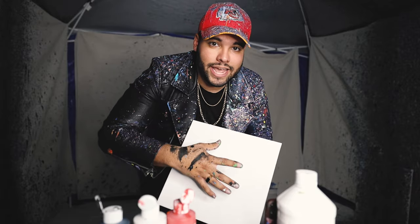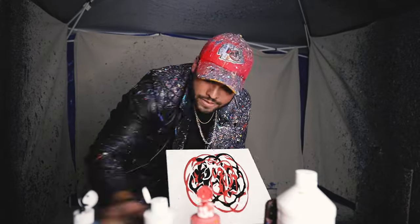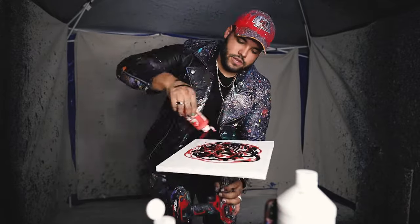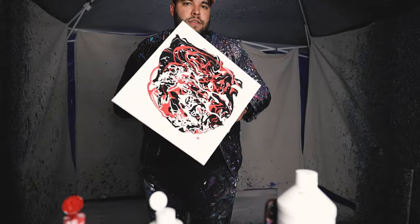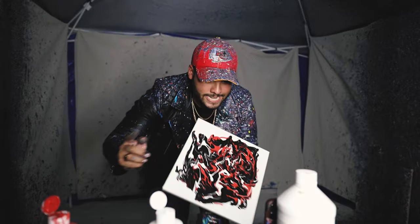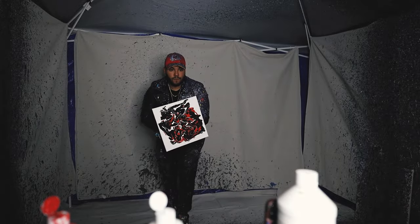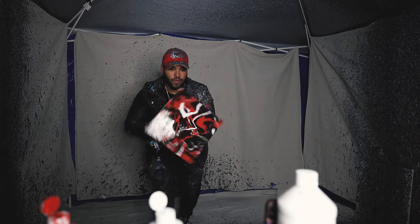Next up we have another comment asking me to do YouTube colors — that's red, white, and black. Let's get this. Ooh, there it is. Boom.